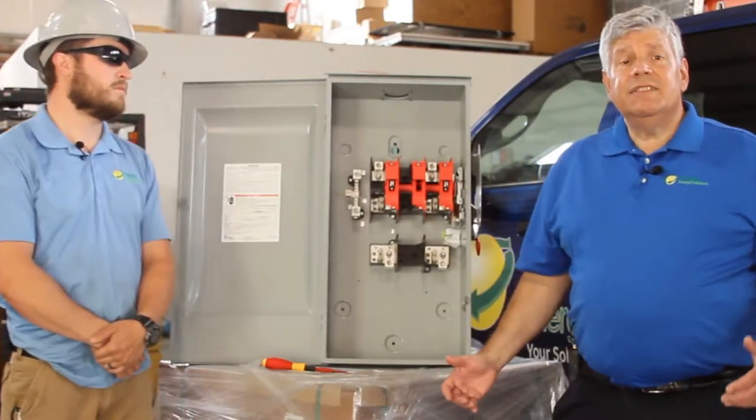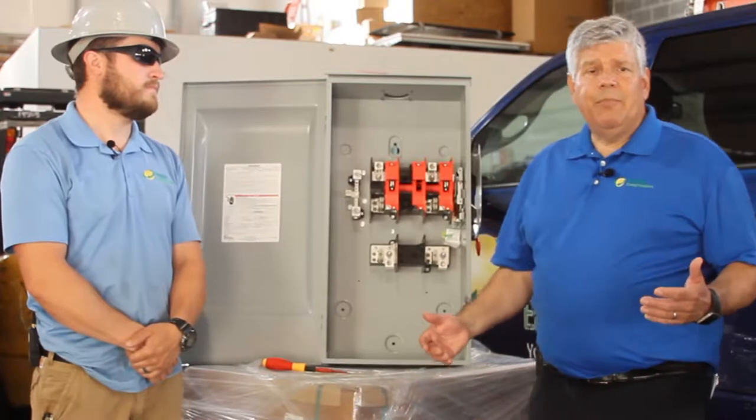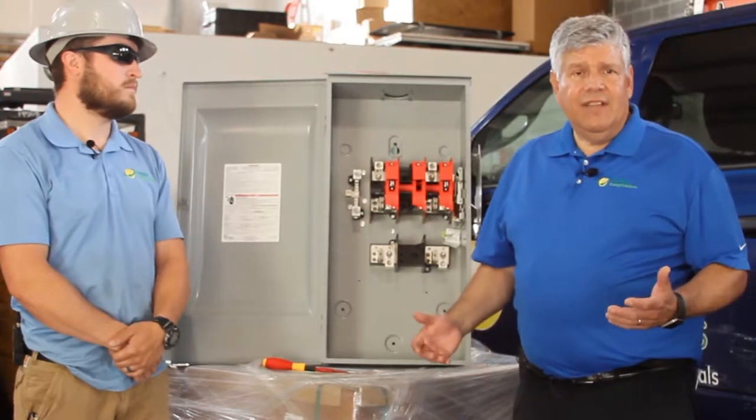If by chance you had to do a torque test on a live circuit, you'd have to wear your proper personal protective equipment, such as using insulated tools and arc flash gear if required.